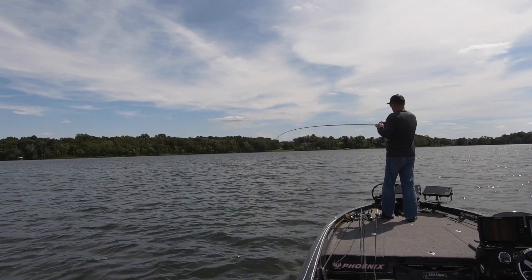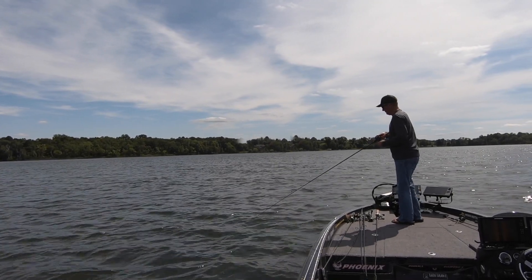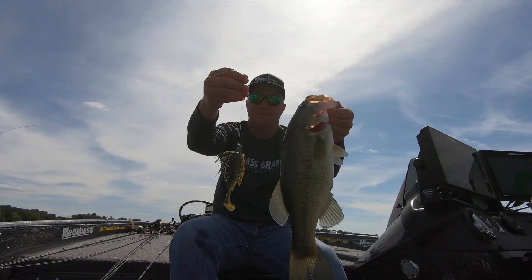When they hit this jig and Spark Shad combo they absolutely just stop it dead in its tracks. That jig and Spark Shad as a trailer was a match made in heaven.